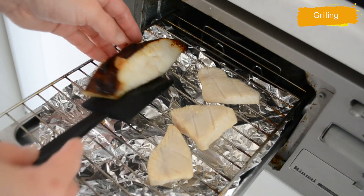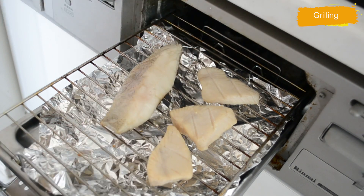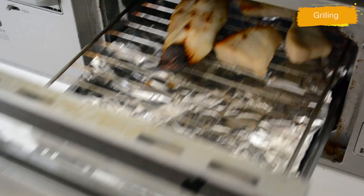Grill on very low heat for five minutes, then flip it over and cook for another three minutes. Even if you rinse away the marinade, the fish is still easy to burn, so be careful and keep your eyes on it.